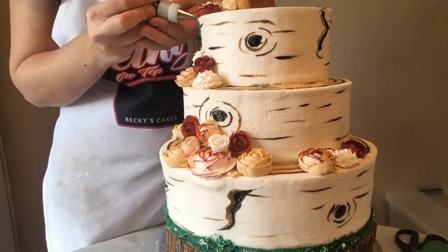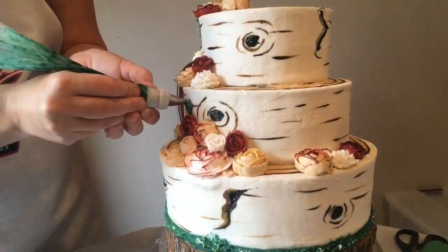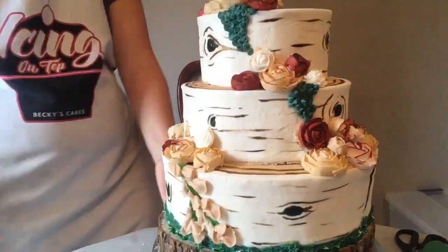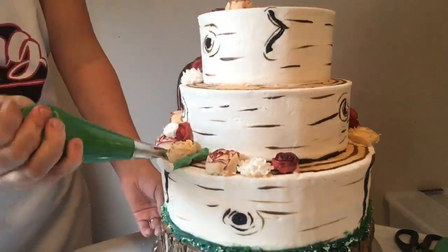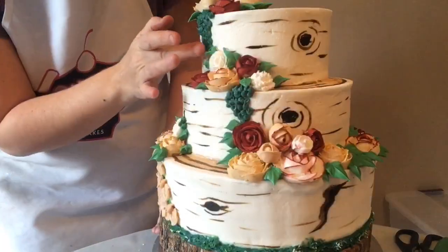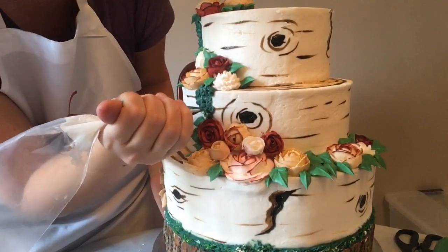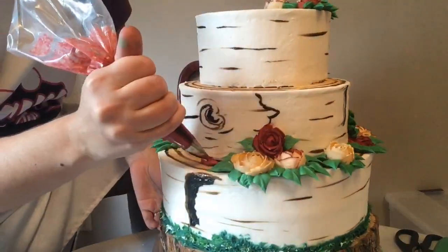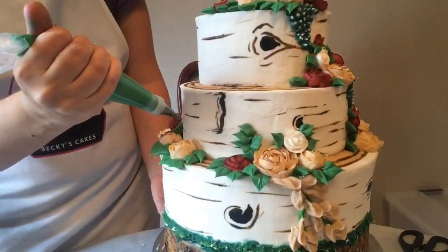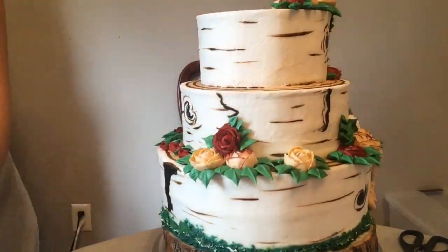Now I'm just dotting on some little greenery and little buds. After I pipe on these little dark green buds, I'll go back when they're harder and pipe on the white part. Here are my leaves — I'm adding plenty of those so we have lots of greenery since it's a forest. Then I go back in with the white and pipe on those little buds, adding some little rose buds around the sides and more leaves to fill in.